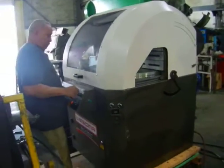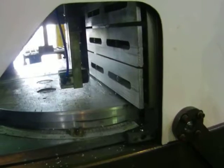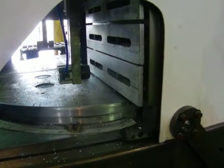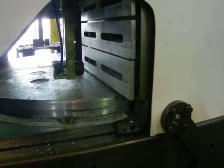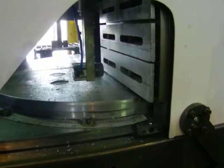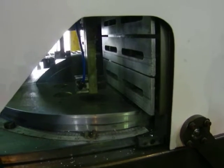Here we got a Wagoma 22-inch upcut saw. We got four pneumatic hold downs — two horizontal, two vertical — and a 22-inch blade.